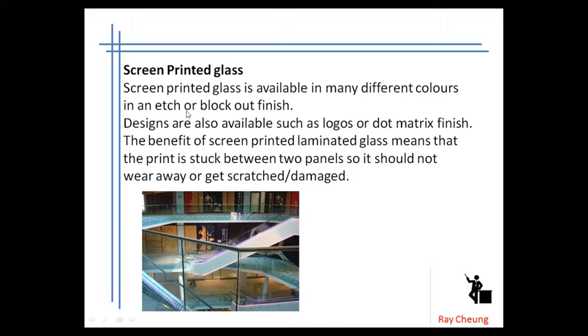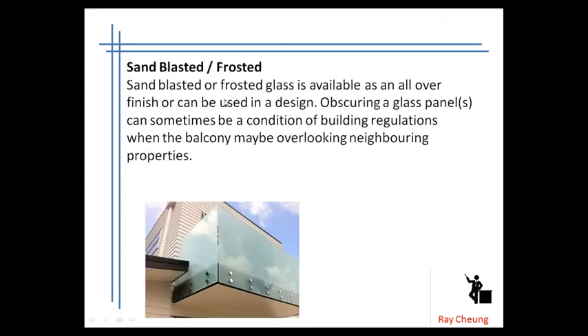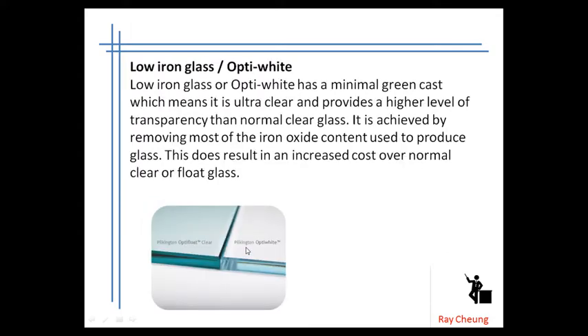Some glasses nowadays will have a different paint finish. Sometimes you can sand blast it, something like this. And sometimes you can make it much more white.